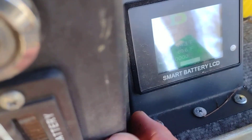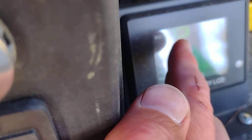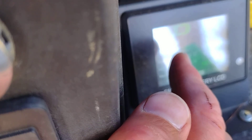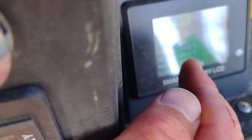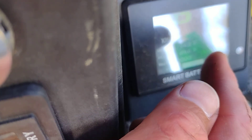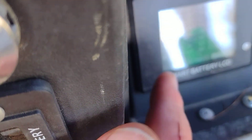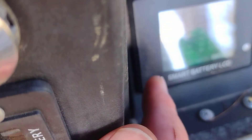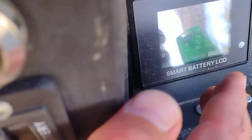On page two of the display, you can turn the discharge on and off, which is great — if somebody comes up and tries to steal your golf cart, the battery is disconnected from the golf cart so it won't move. Charge can also be turned on and off. On page three, it tells you the state of charge of each individual cell inside that battery pack.